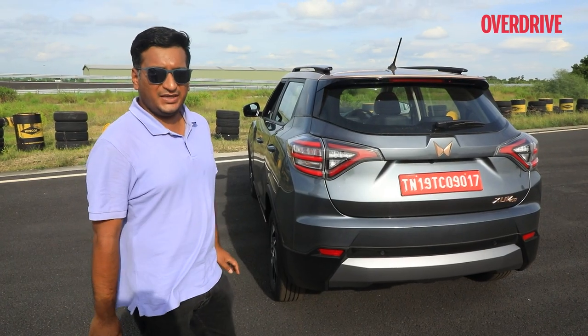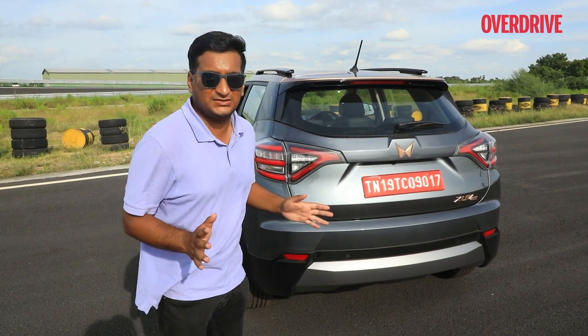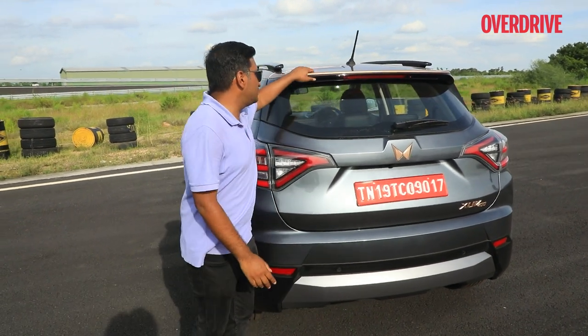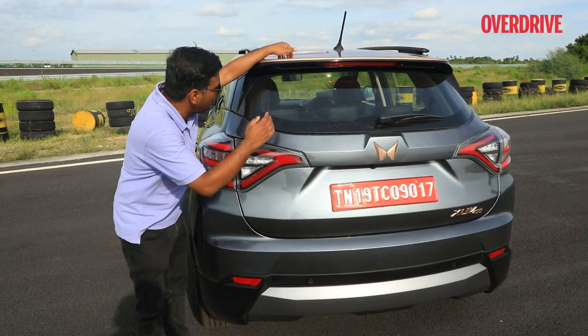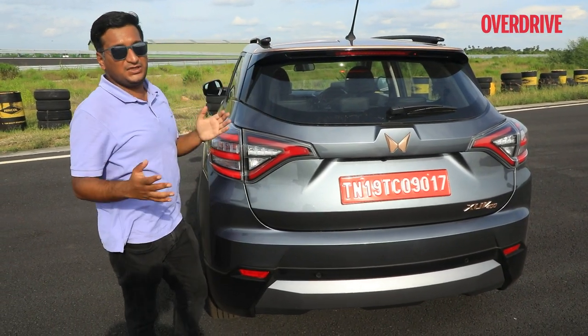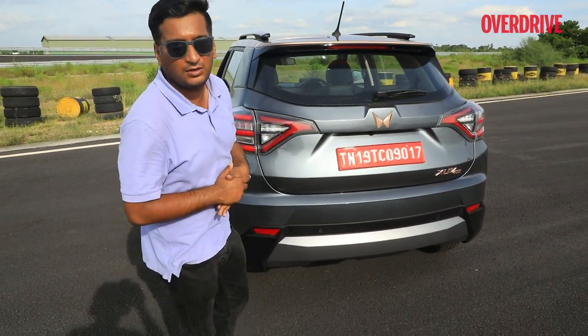With EVs you're seeing features you'd probably never see in a small compact SUV before. For example, there are spoilers here — actually a device to reduce drag, where air comes in from one side and exits from the other. This is something you'd normally see on a sports SUV, but you're seeing it on the XUV400.